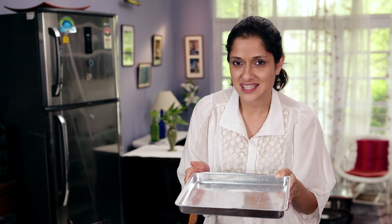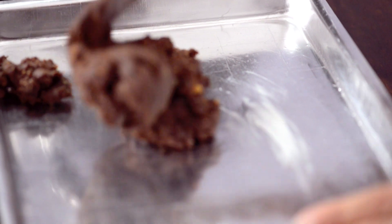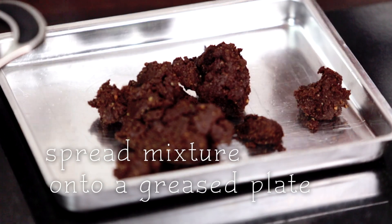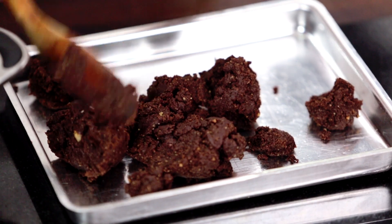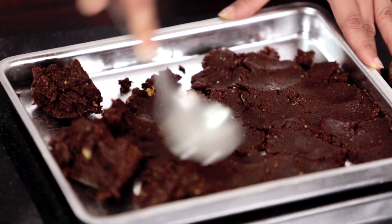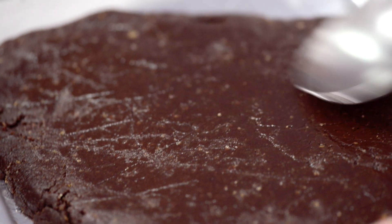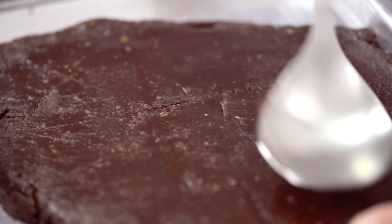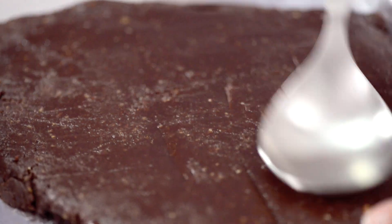I have here an already greased baking tray. You could use a plate in case you don't have one of these. Now it's time to pile up the mixture and spread it evenly onto this tray. I can go on and on about how delicious this smells but I'd rather taste it. Tapping it to make sure that it has an even texture and this looks ready. I am going to allow this to cool just for a little bit so that I can cut out my perfect rectangles.